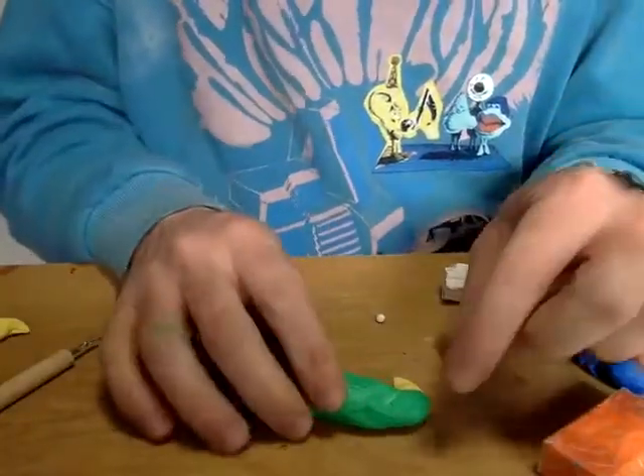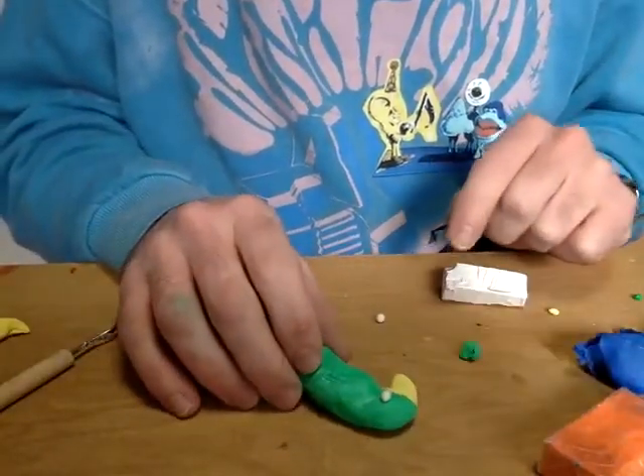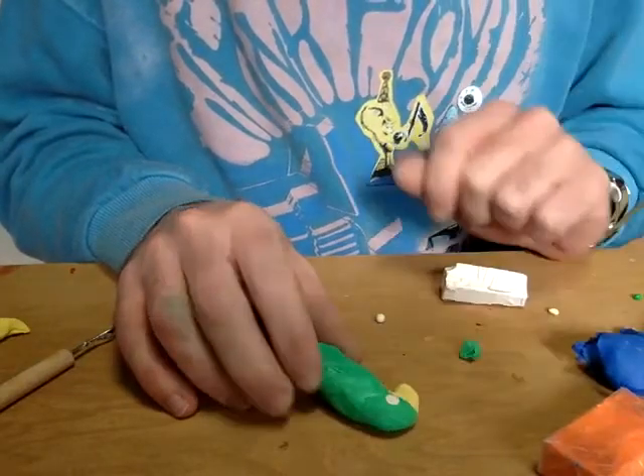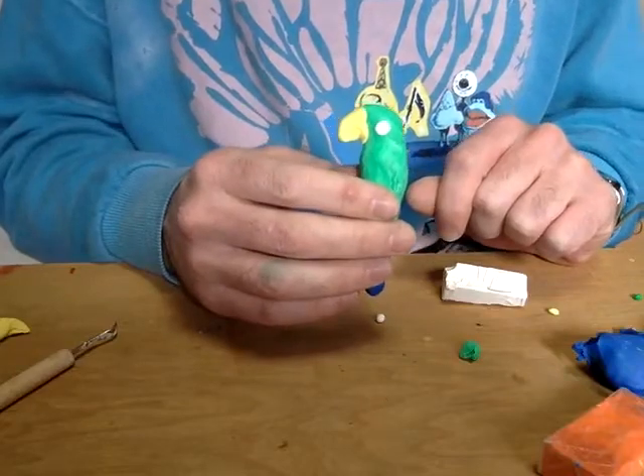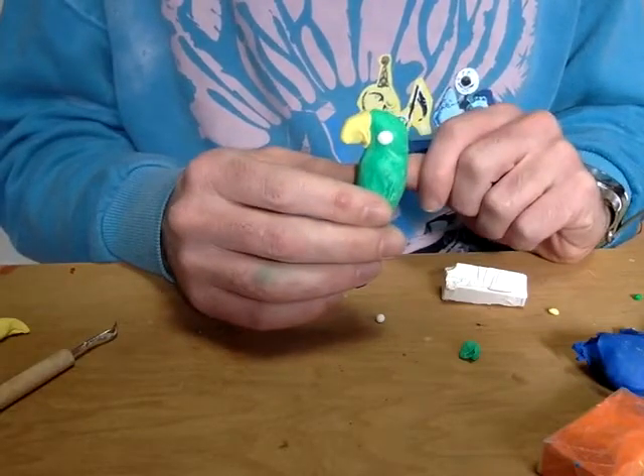Here I have some white, and I can make a tiny ball and then press it on super hard — you can see I'll have an eye. The eye is going to get bigger when I press it on, but it looks pretty cool.